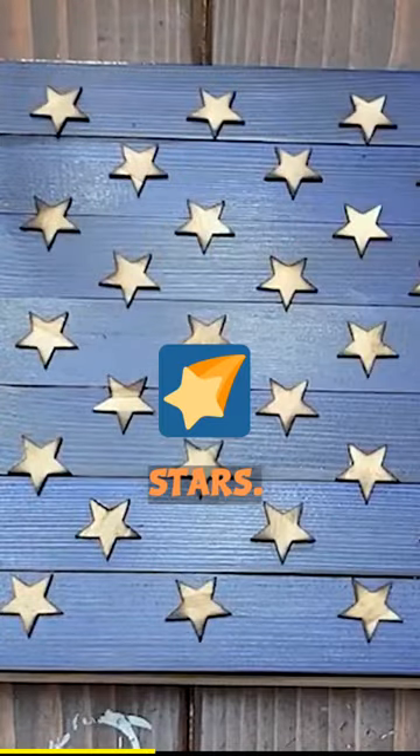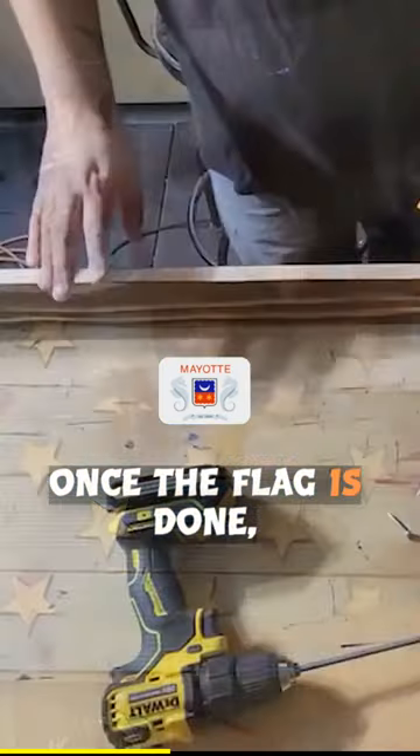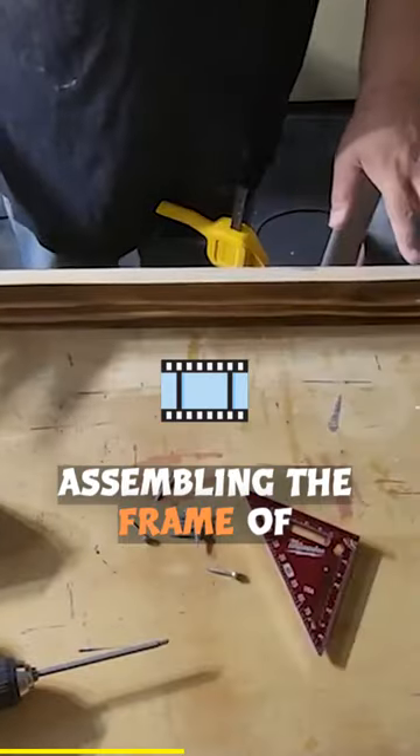Next, we're ready to add the stars. Once the flag is done, we're ready to start assembling the frame of the coat rack.